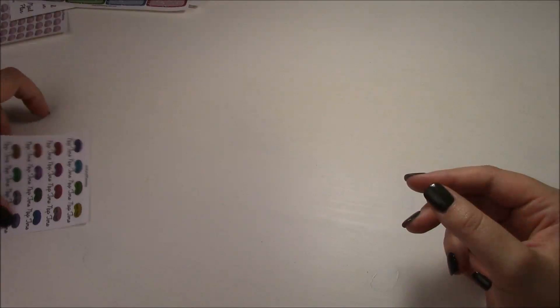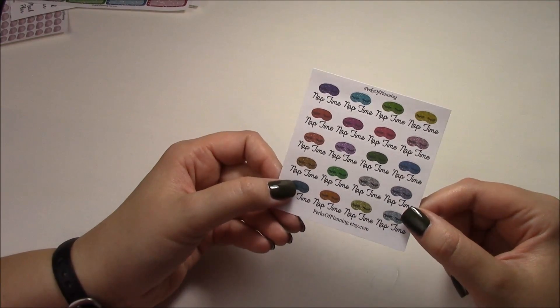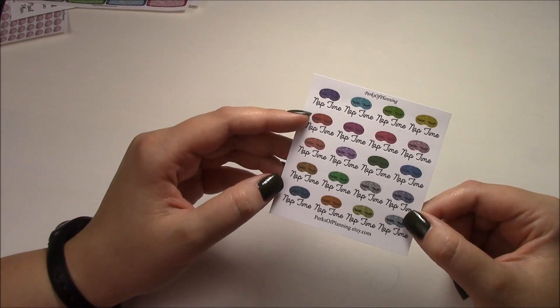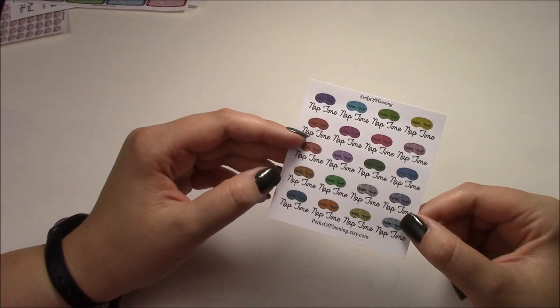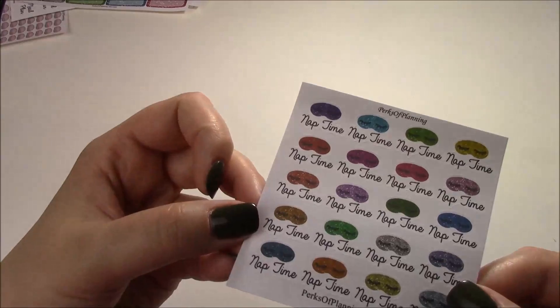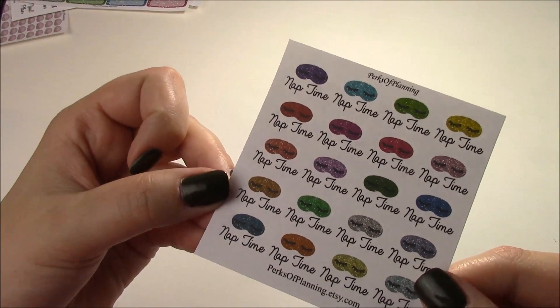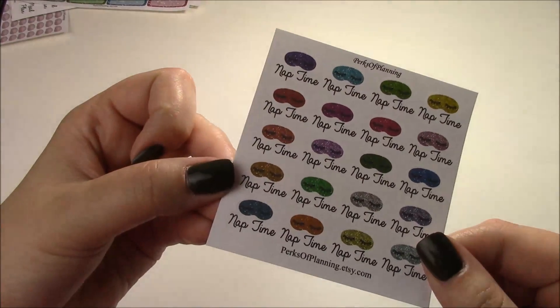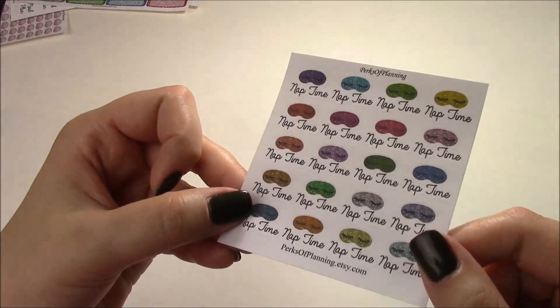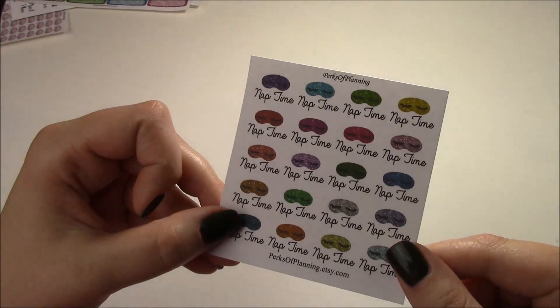I want to do different sets of glitter boxes but for now I stuck with a rainbow set and I really like the colors. We have a ton of colors of glitter so I want to make glitter everything, but these are one of the first glitter things we have and I've been using them a lot. Last up, speaking of glitter, I have these little nap time stickers — they use little eye masks with 'nap time' written underneath in cursive, and all the masks are in glitter. Just a fun little way to mark a nap time.